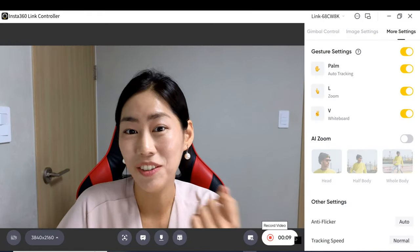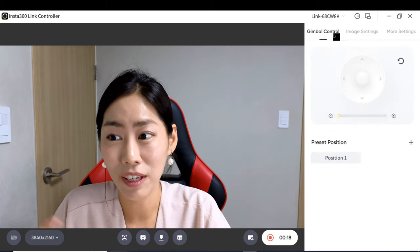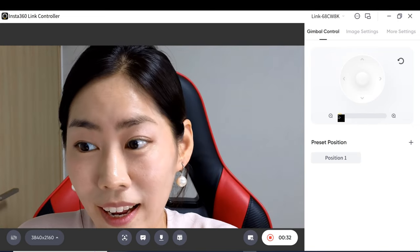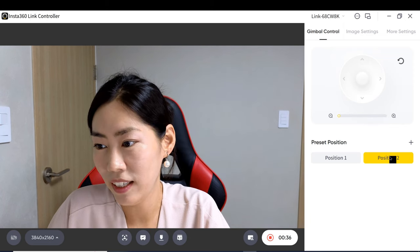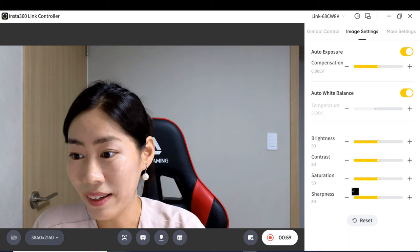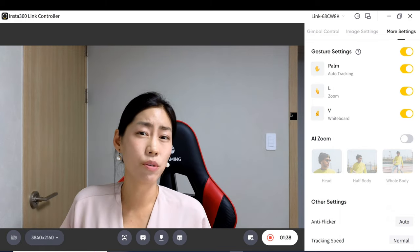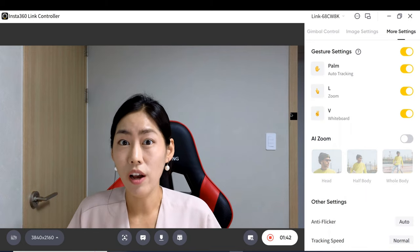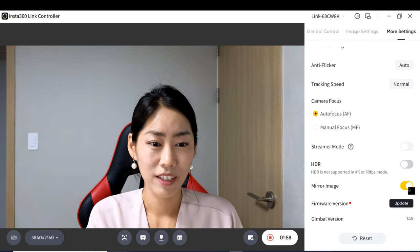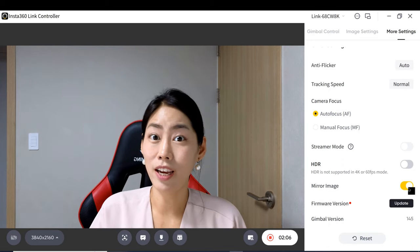Link Controller is free software that gives you full control of your Insta360 Link camera. There's gimbal control, zoom in and out — which you can also do via gesture — and you can preset any zoom level or angle. Under image settings, you can change exposure compensation, white balance, brightness, and more. Under more settings, there are gesture modes you can toggle on or off, since moving your hands a lot can accidentally trigger gestures. You can also toggle the mirror image depending on which direction you want the camera to follow your hands.